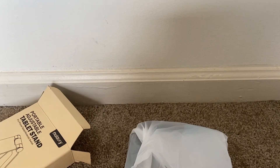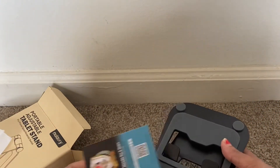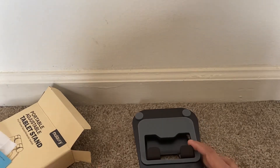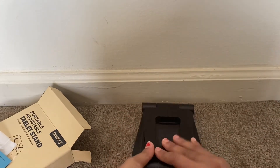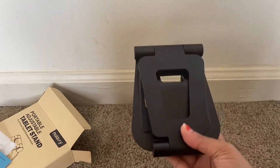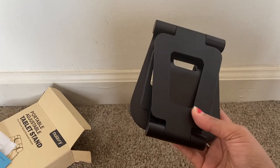Let me open it for you. This is a fully foldable tablet holder which is compatible with the iPad Pro, iPad Air, Mini, Nexus tab, e-reader, Kindle, and more. This is how we receive it, and we can just keep it in our handbag and carry it very easily.